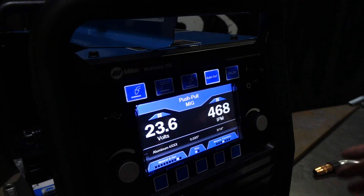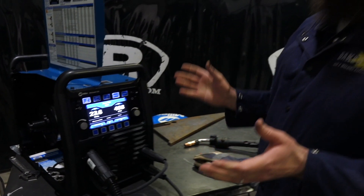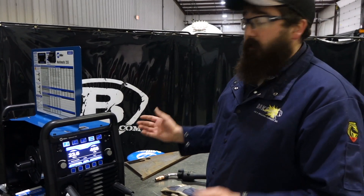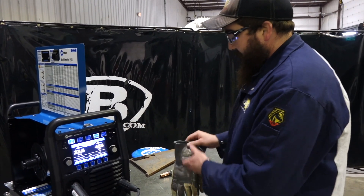Autoset is just for when you input your material, wire size, and material thickness, and it gives you the parameters. We're going to try that out first. Also, on this unit we can pulse the aluminum, so we're going to give that a shot too.